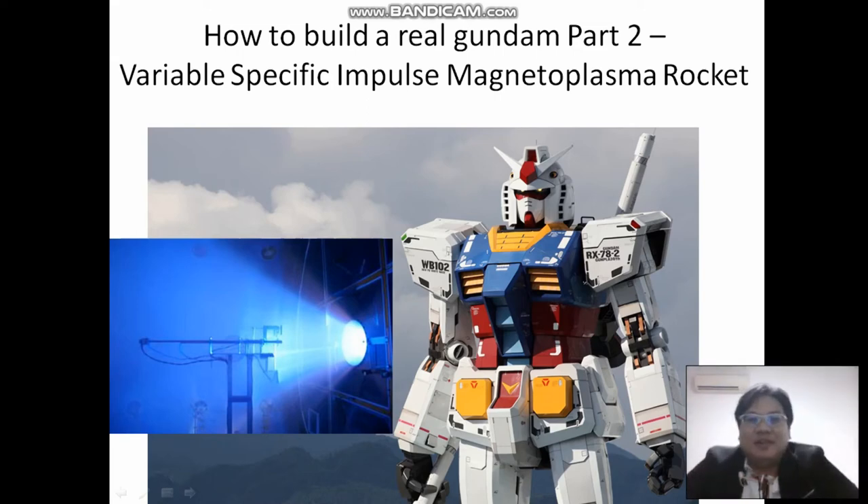Hi everyone, welcome to my sharing on how to build a real Gundam. I found out about a plasma rocket — a magneto plasma rocket — which I think is suitable for this Gundam.